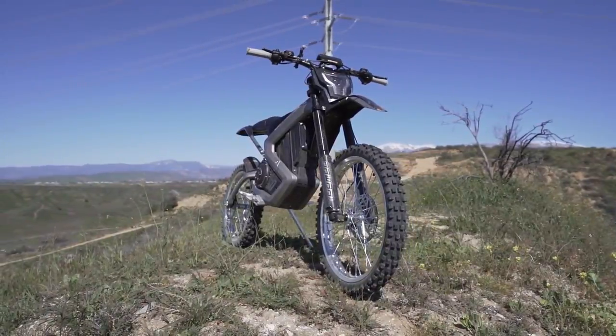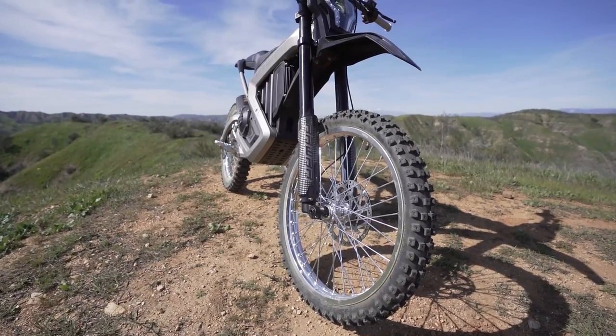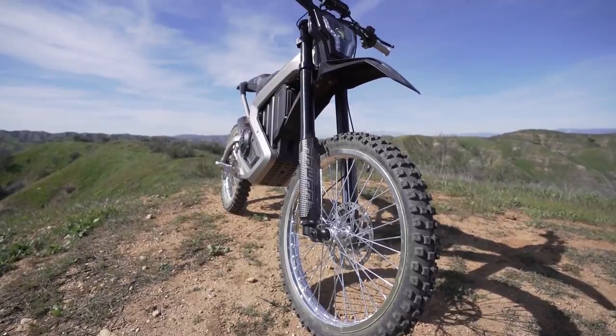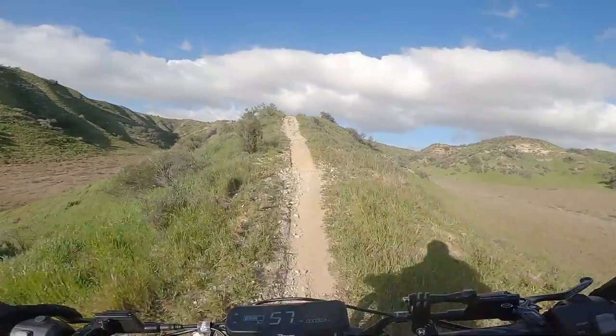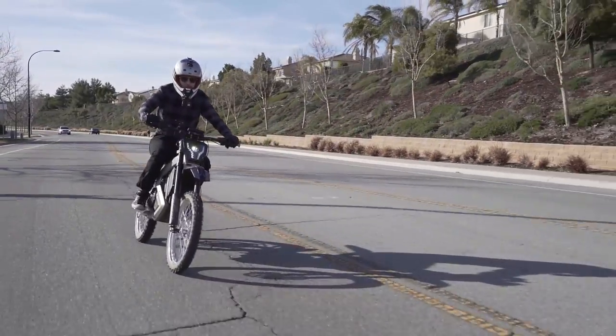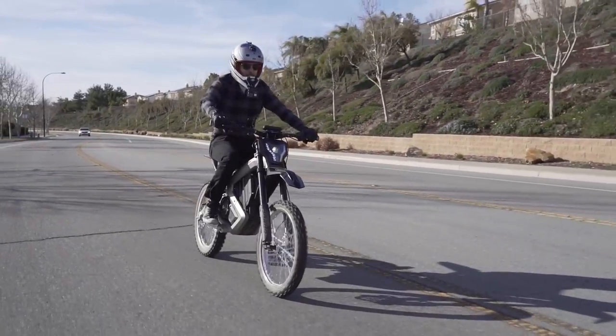Its top speed is pretty impressive as well, maxing out at around 50 miles per hour right out of the box. The Mantis comes with 4 riding modes, including Sport, Eco 1, Eco 2, and Eco 3. It also features a very useful reverse mode. The Mantis is going to cost around $5,000 US dollars. If you want more detail, I have the full spec list in the description.